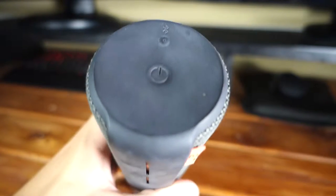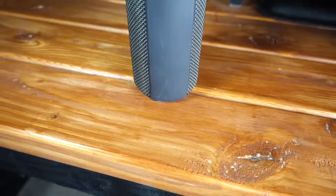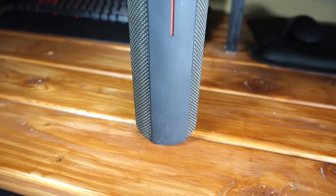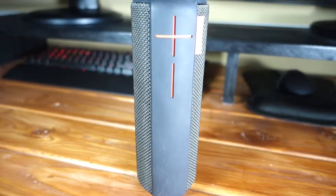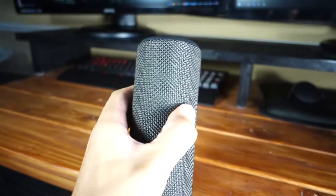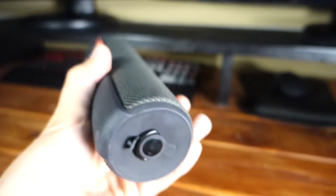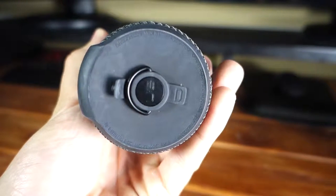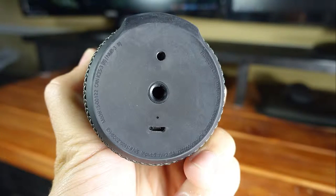On top of the Boom you will find a power button with an LED and also the Bluetooth pairing button. Going down the side of the Boom is a mesh material which makes the unit water and stain resistant, and there's a rubbery strip which has huge volume up and volume down buttons. The speakers inside the unit create a 360-degree sound output, so the music plays in all directions. On the bottom there's a 3.5mm audio jack for wired audio, a micro USB charging port, and a removable D-ring with a standard tripod mount underneath it.